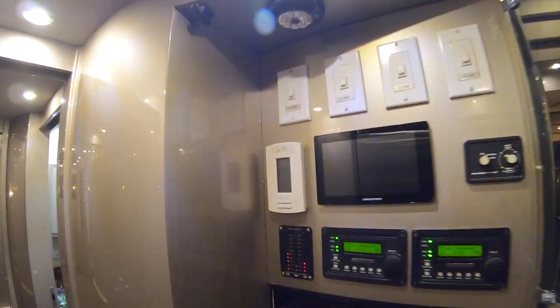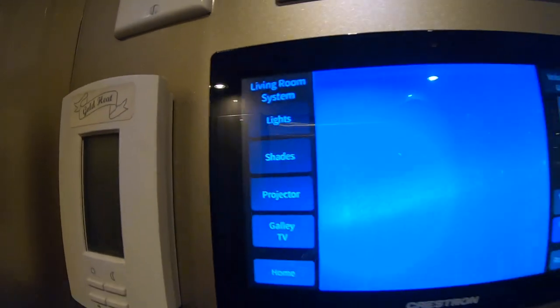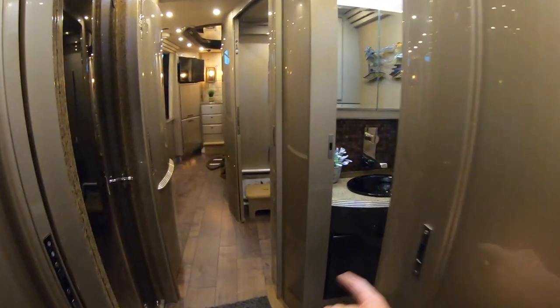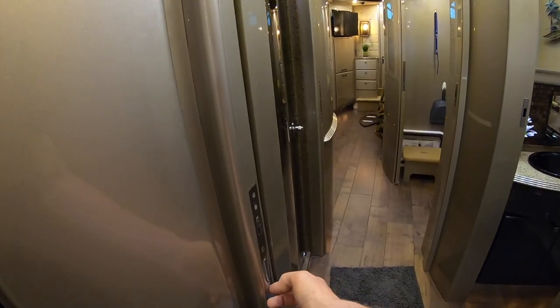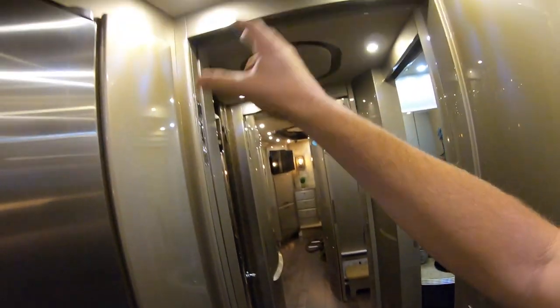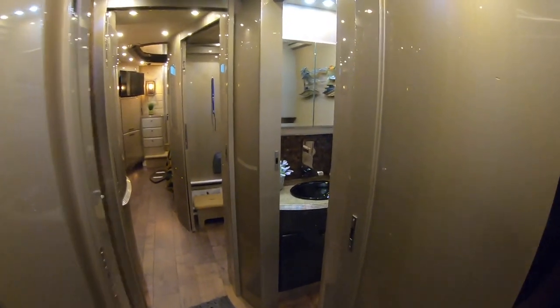This is going to be your electrical panels — a lot of stuff going on here. You've got a big digital Crestron screen; you can control everything with that. A lot of different switches, and floor heat too. I wasn't sure if these were pocket air doors, but no — you can just pull those. I really like that these aren't air doors; they're just normal doors. Less stuff that can break.